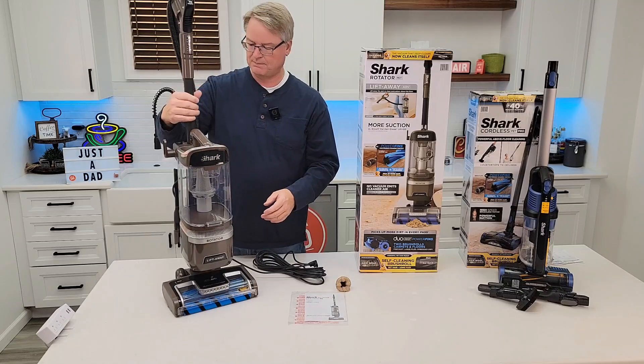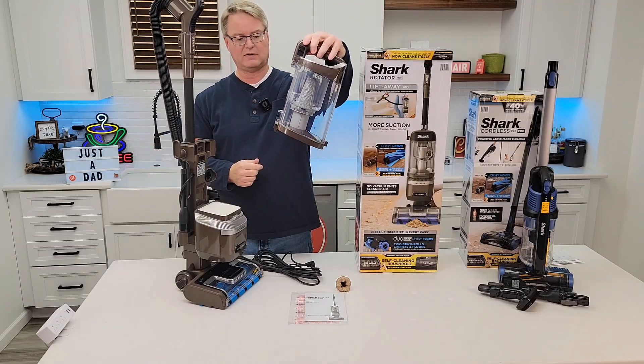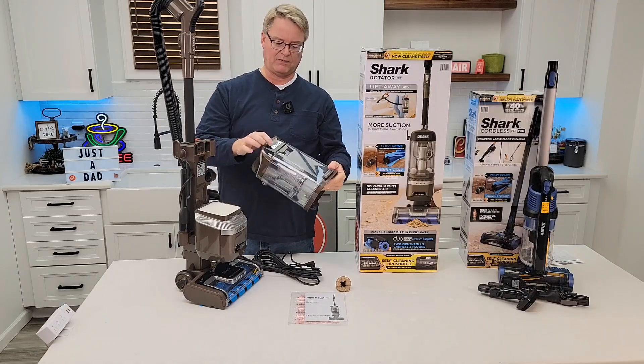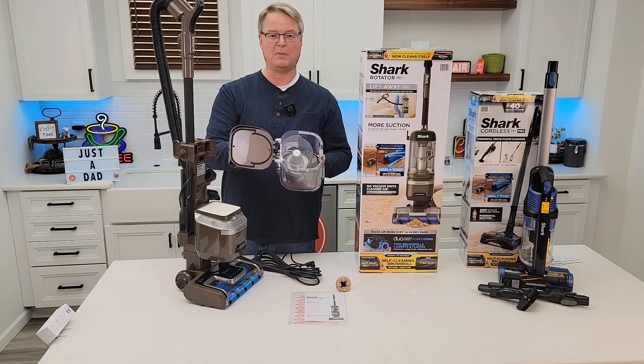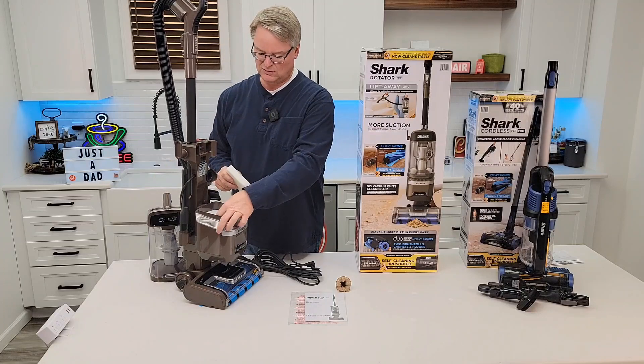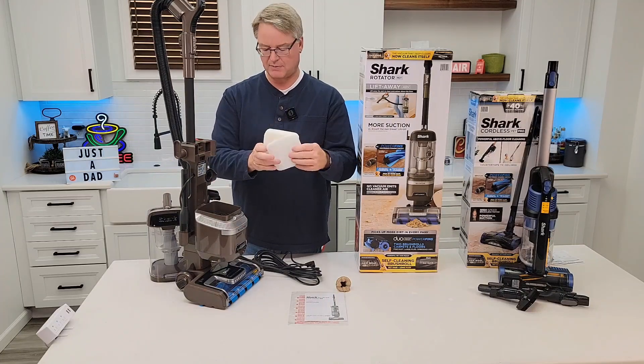Let's turn it around — here's the dustbin release. I like that. You're going to take this over the trash can, press this button, and everything's going to come out. Looks like we do have a filter up here — actually no filter up here, but we can take this apart. We do have a filter here, so you've got these two-stage filters. You're going to have to wash these out once in a while; make sure they're nice and dry before you put them back.